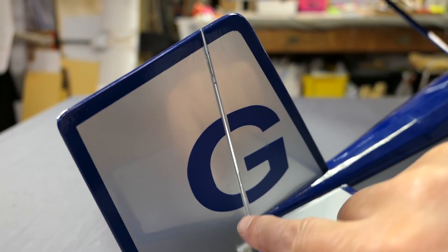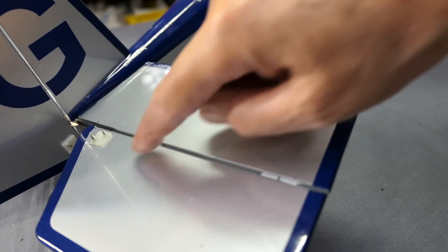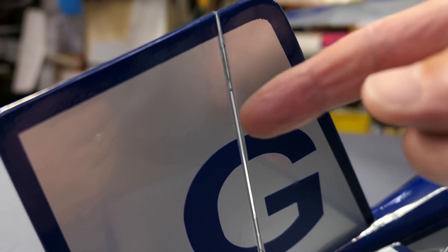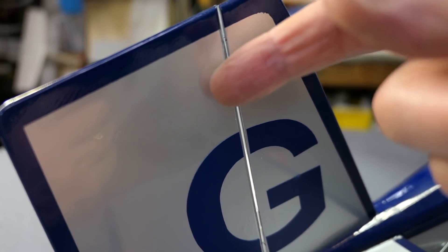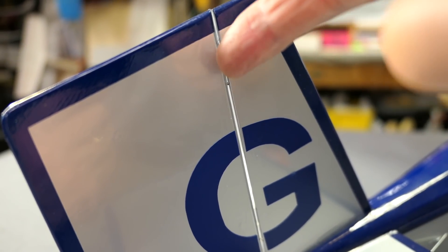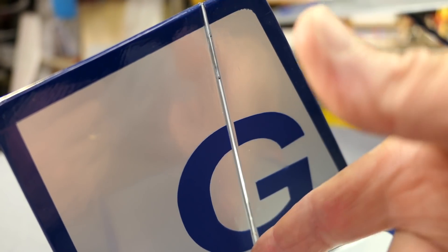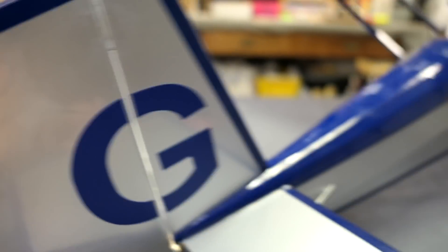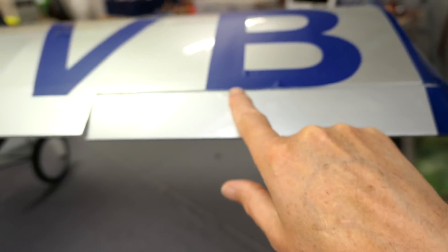It uses CA hinges on all the control surfaces, which are really nice — I love CA hinges. They're little pieces of plastic: you cut a slot in both sides, slot the piece of plastic in, and then just drip a couple of drops of CA glue in there and that's enough to give you a really nice strong hinge. Ailerons as well, they work really well.